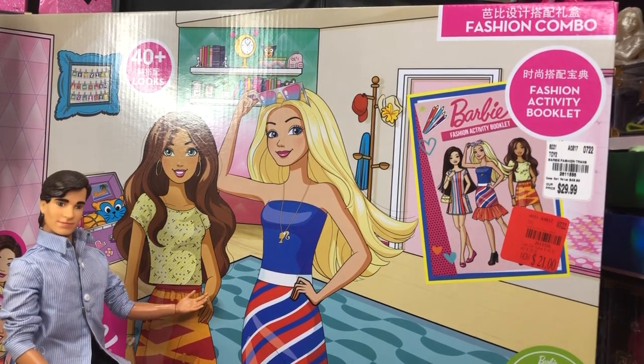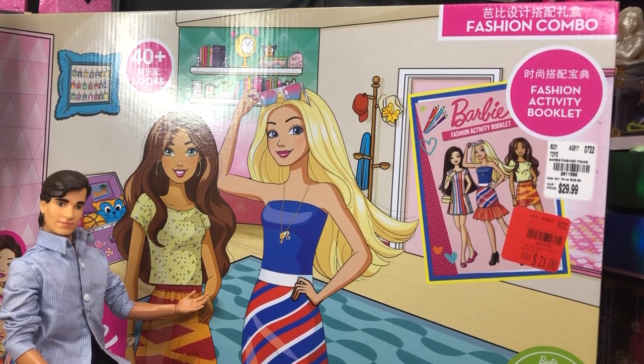Hey there, y'all. DisneyDPrince here today with another Barbie unboxing. Today we have got a different kind of Barbie box and set.